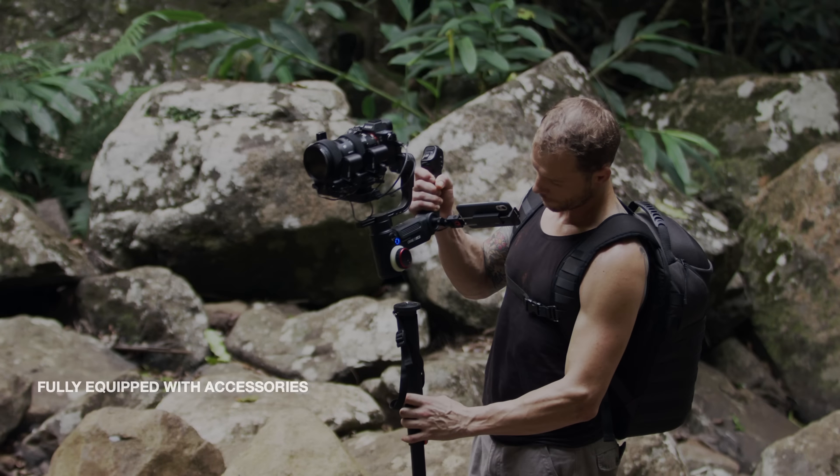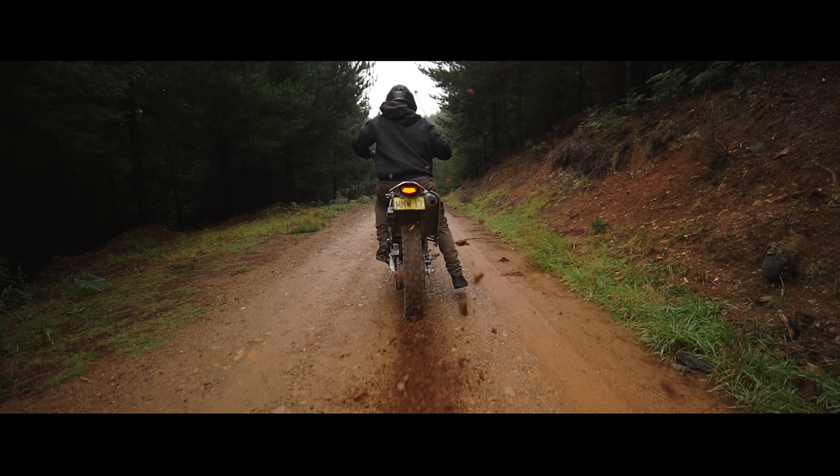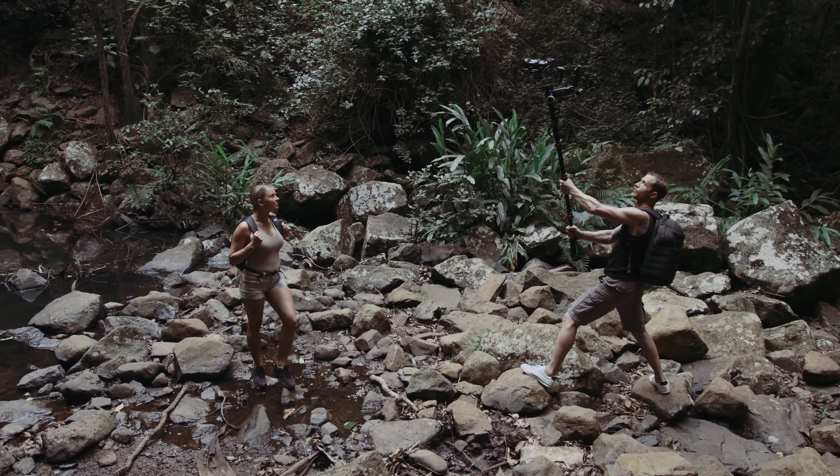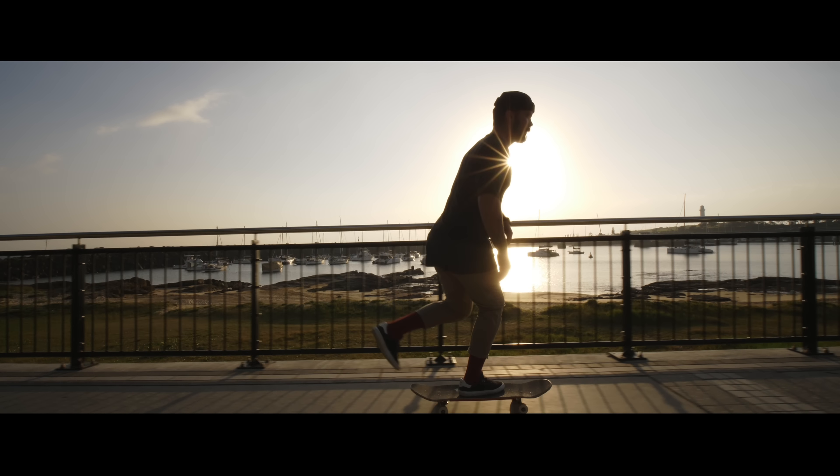Crane 3 Lab is all you need for cinema-quality filmmaking right now. Unleash your potential — smooth vision, flexibility, unrivaled control. Fully equipped with customized accessories, including an extendable monopod for cinematic jib shots, no matter what the conditions. Zhiyun Crane 3 Lab: the ultimate gimbal experience, available now.